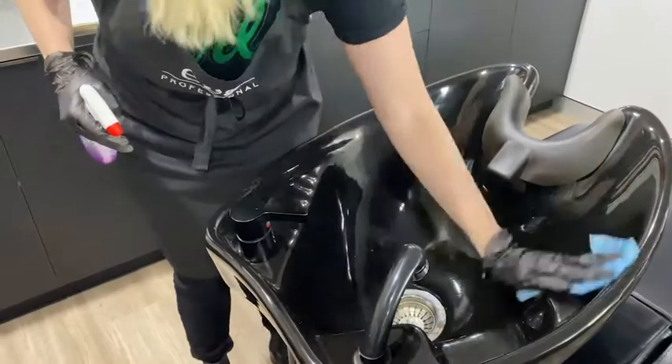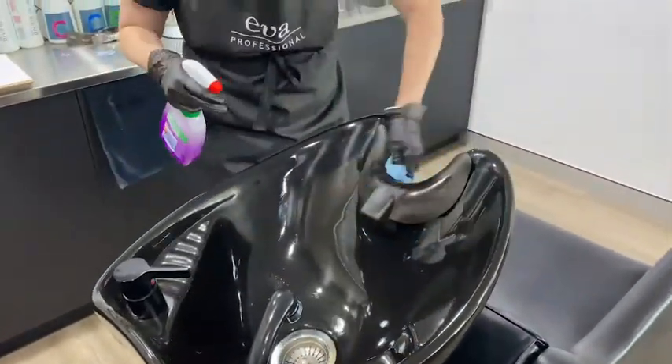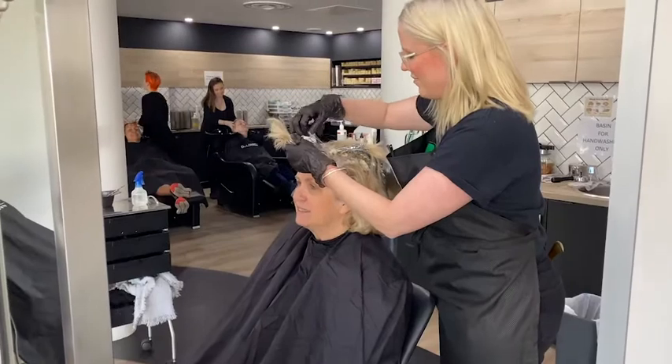I'm going to show you how to clean your basin first before we remove some foils and colour. I'm giving it a good wipe down using a spray and wipe which has antibacterial properties in it.